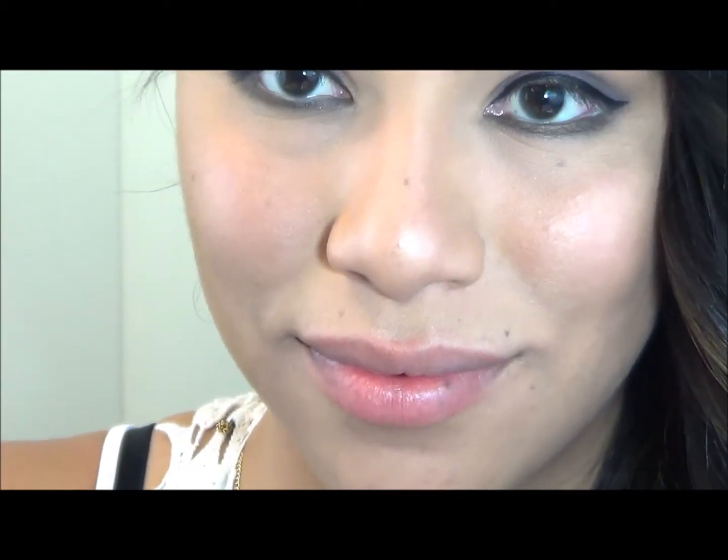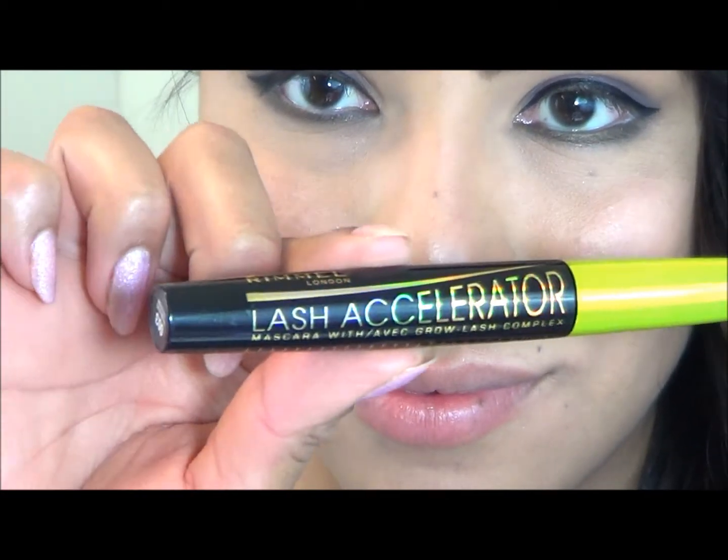I was using my eyeliner to fix any imperfections, but now I will use one of my must-have beauty products — mascara. Mascara makes a huge difference in whatever look you're going for; it's very important.